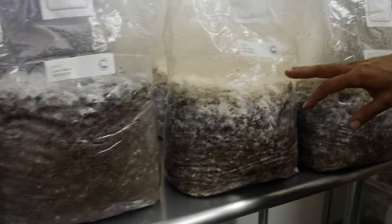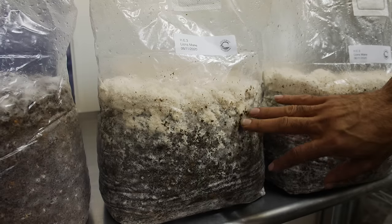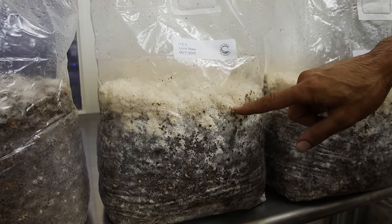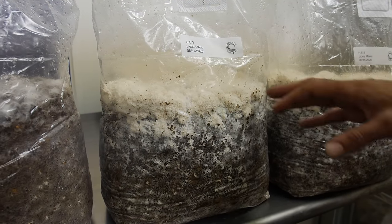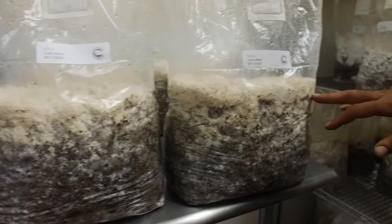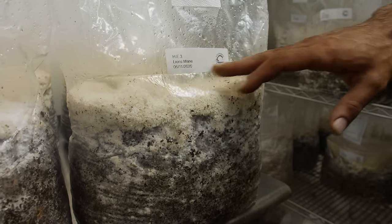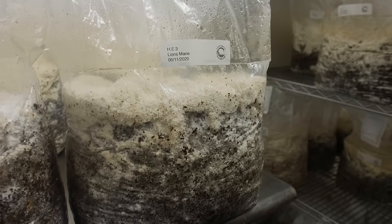Then we have another block that's 12 days old, and at this point it's fully colonized. We can even see little lion's mane primordia, or pre-fruiting, starting to form at the top of our block. And here's another block from the same day but a little bit more developed, and we're actually going to cut this down and fruit it right off the side.